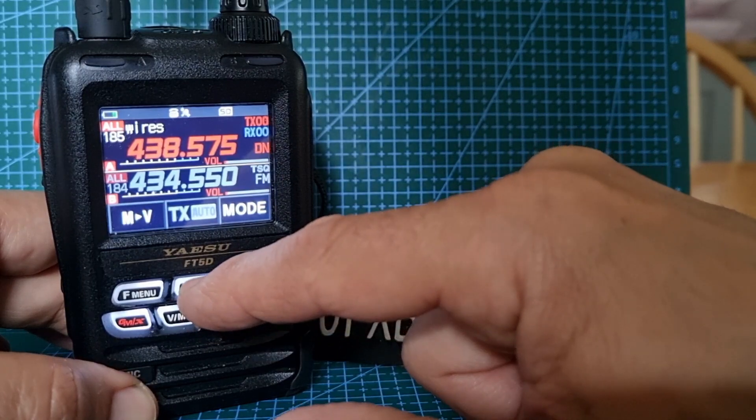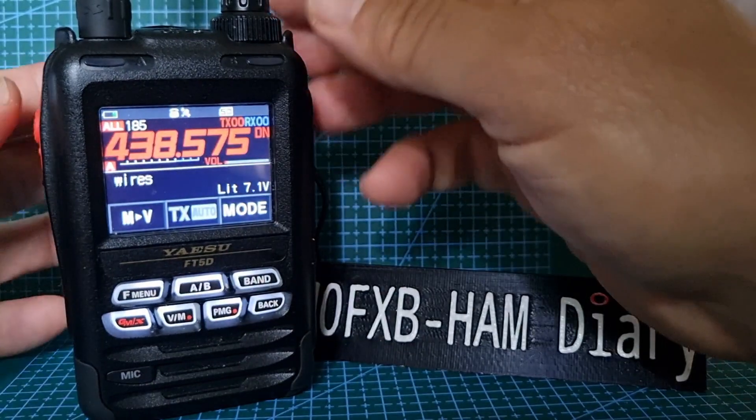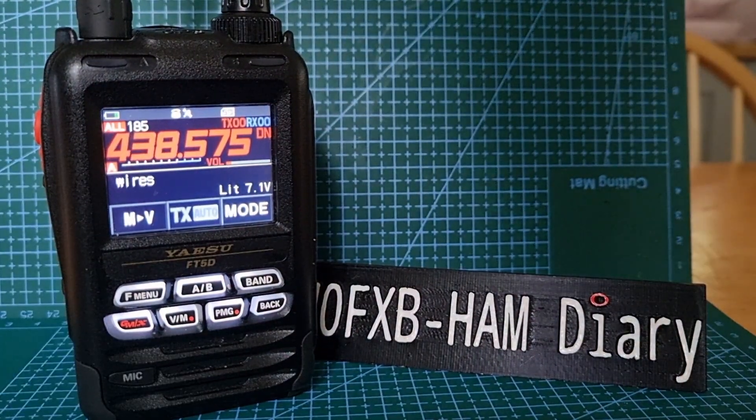We're on a single mode — hold down A/B just so we only see one at a time. So we're on the A side. There's the digital pop-up setting.